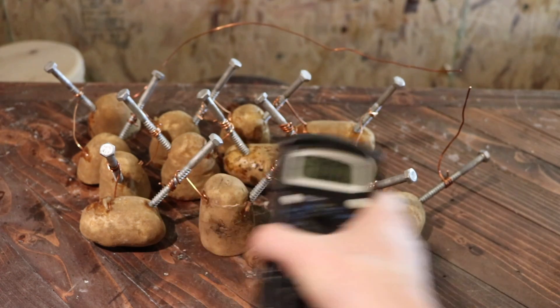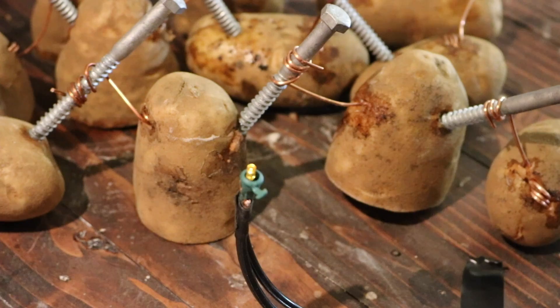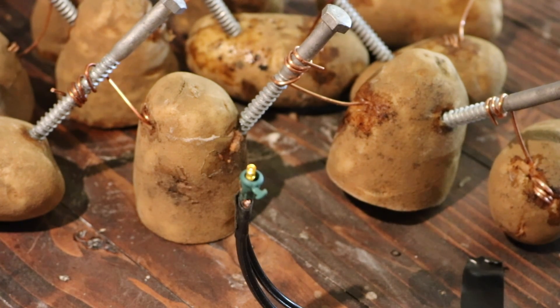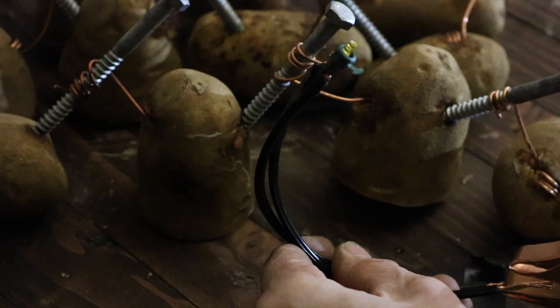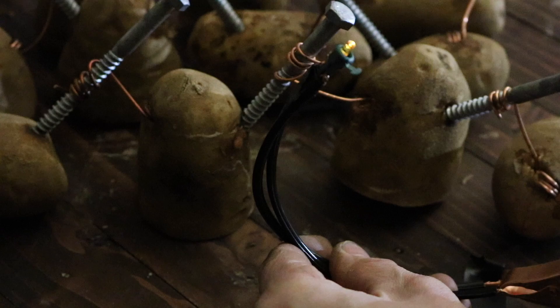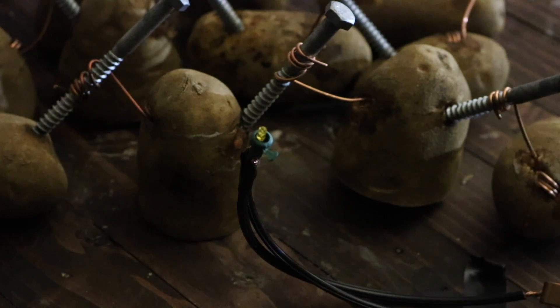So we'll see now if it's enough voltage to power a little LED light Christmas bulb. It's very faint, but it does come on. So they do produce electricity, but is it really worth the trouble? I highly doubt it. And I wasted a lot of potatoes.